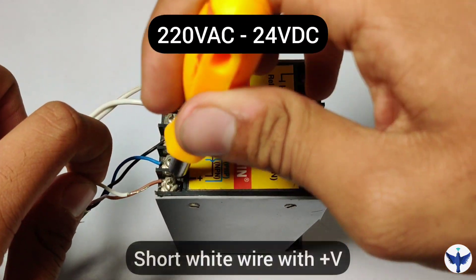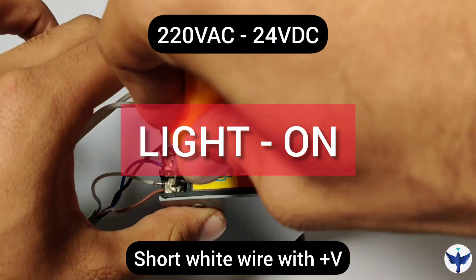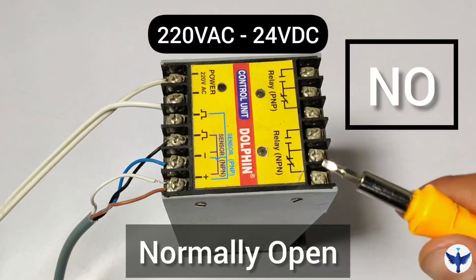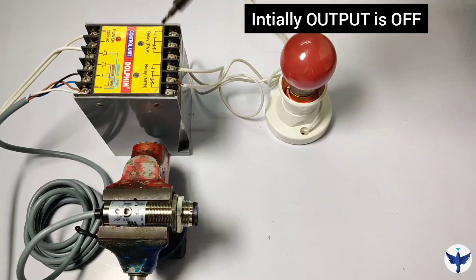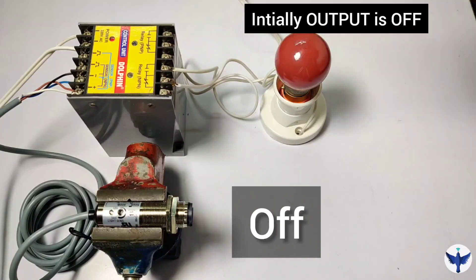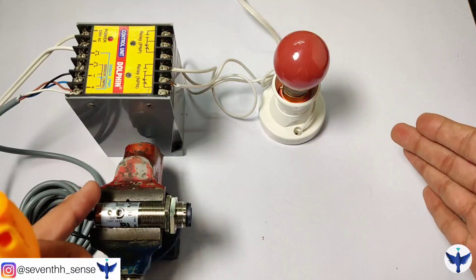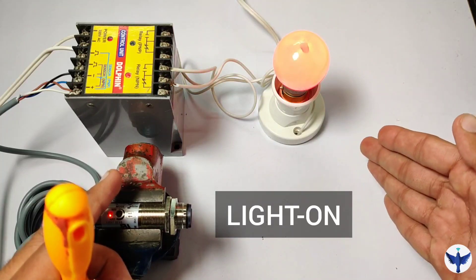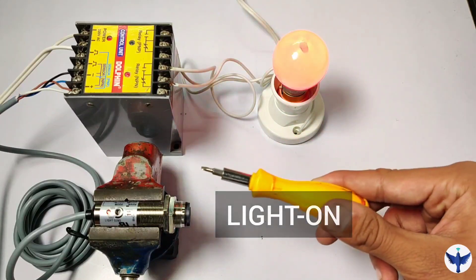First I will short the white wire to the positive voltage. By shorting this, we get the light on mode. This is simply a concept which means the sensor will give an NO — normally open — output. It can also be explained as the initial condition of the sensor being in an OFF state. I have connected a load here; one end is connected to the 220 volt AC supply and another to the load. When the target comes into sensing range, the sensor gives the output. This is the NO type output, or we can say the light on output. Light on means when light is received by the sensor, the sensor gives the output.